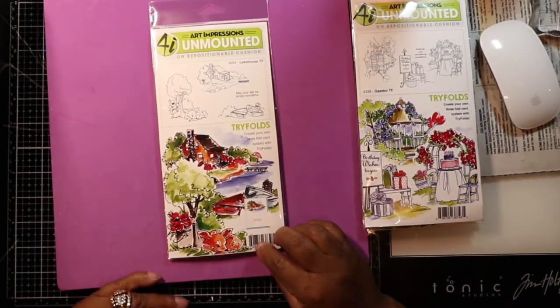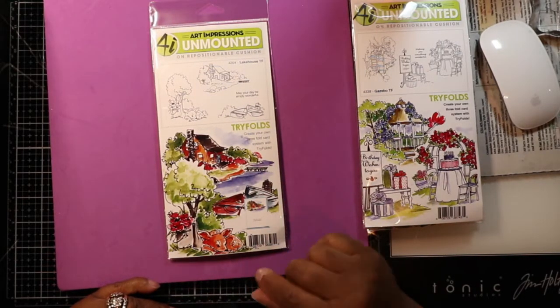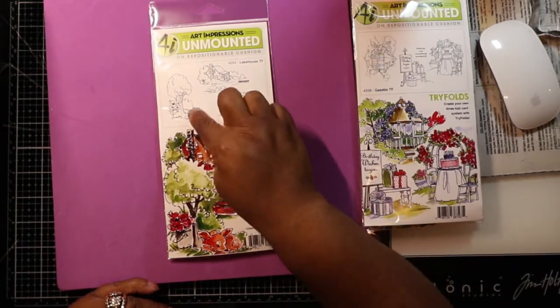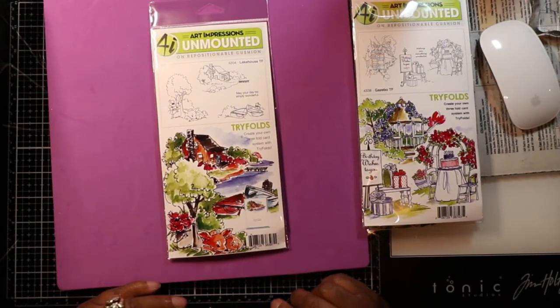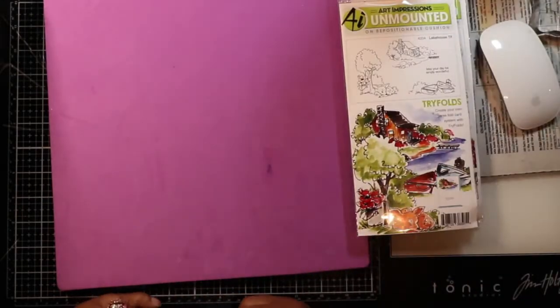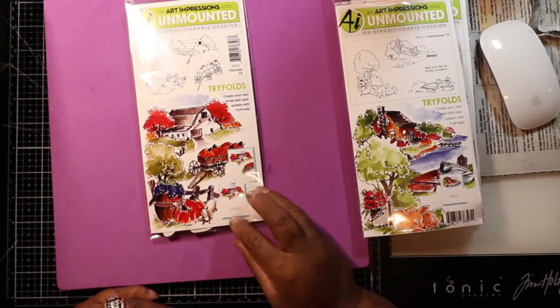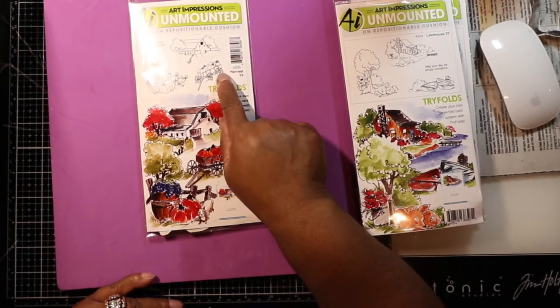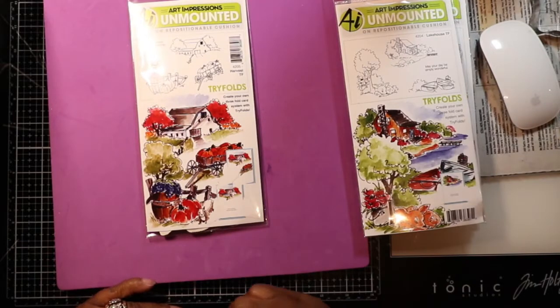Then I picked up this one called Lake House — it's cute. It has a little boat, another house, and some scenery like animal scenery. Really pretty. It's going to lead me to a lot of coloring. Then I have this one right here called the Harvest — it's a house with a little harvest theme. This is a thing with me: I love the country outdoors, I just don't like being outside. I love the scenery of it all — the look of the house, sitting on the porch and not being in the midst of it.